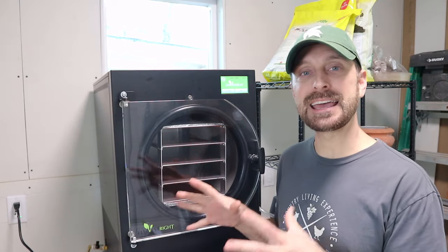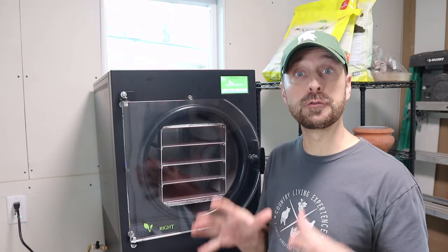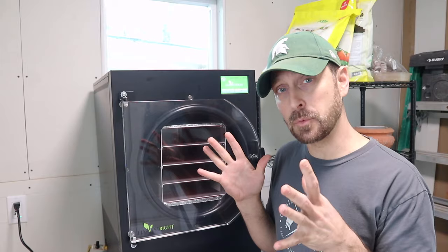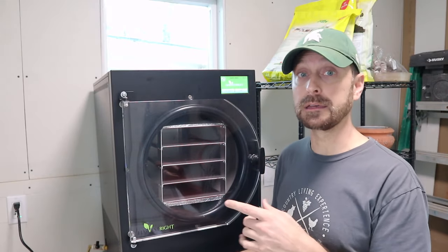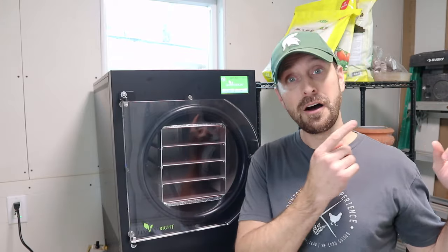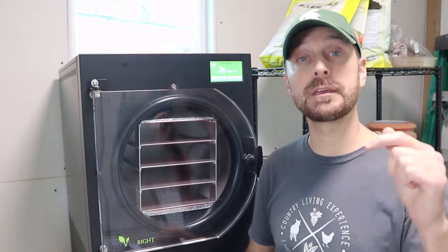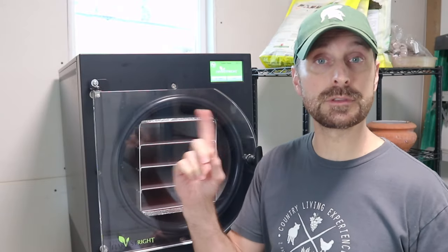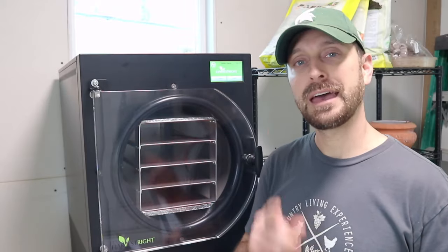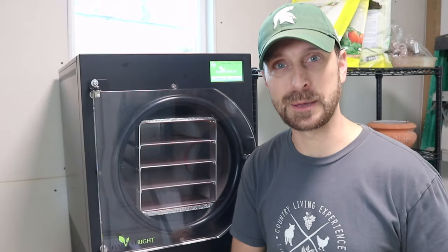This is a great addition to any homestead for preserving your food for a really long period of time. We are going to be doing more videos on this in the future, including how much energy it uses and whether it can run off of a solar system. If you have any questions, leave them in the comment section below. Now go check out this video right here which shows you how to can pears. Have a beautiful blessed day — we'll see you next time!